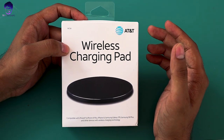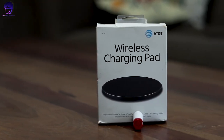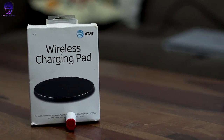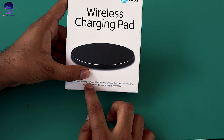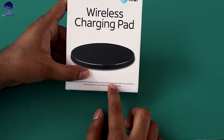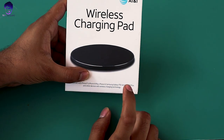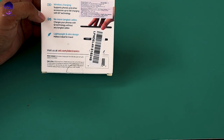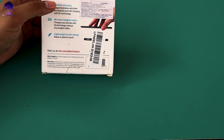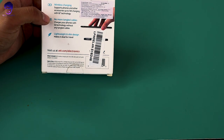Here we are looking at a wireless charging pad from AT&T. It's a very good and attractive charging pad — very lightweight. When we talk about compatibility, it is compatible with iPhone 10, iPhone 8 Plus, iPhone 8, Samsung Galaxy S8, S8 Plus, S9, and all other latest devices. This is a 5-volt charger and it charges your phone wirelessly with Qi technology.